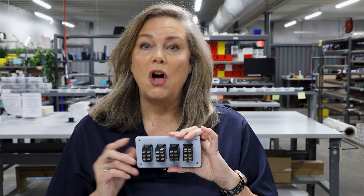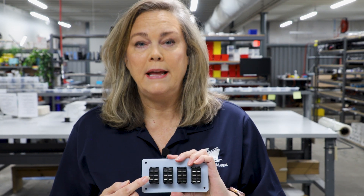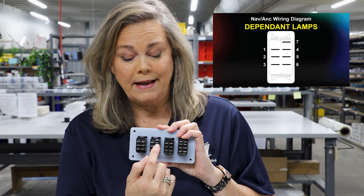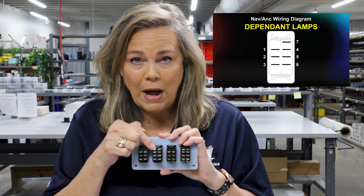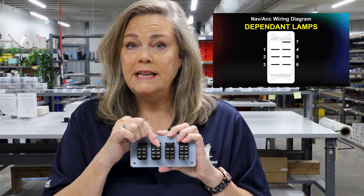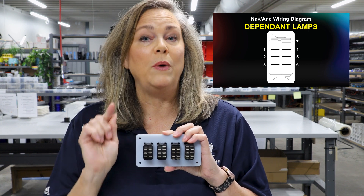The extra terminals are for lamps only — a dependent lamp or an independent lamp. Dependent lamps are actually wired internally inside of the switch. This switch is a seven-pin; it has one terminal on top that's a ground. It still has two lamps on the front, but they're dependent — internally wired. You only need to wire the ground, and the switch will light up in both the on and off positions.